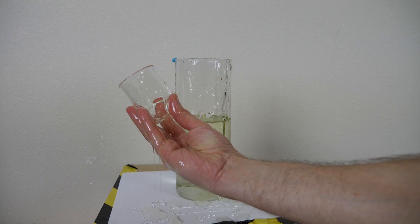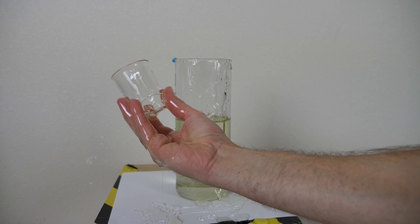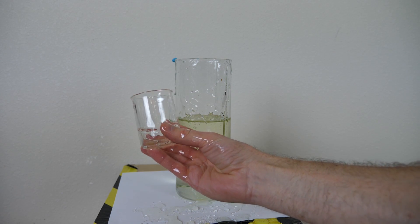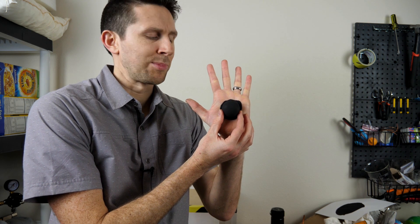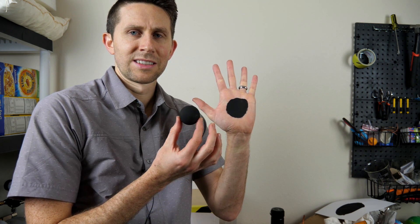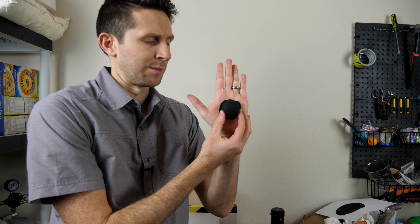So for something to be invisible, it doesn't mean that there's no light getting to your eyes. In fact, there's a lot of light getting to your eyes and it's all coming from the background. For something to be invisible, it just means that you don't know it's there because you can't differentiate it from the background. For example, here's a ping pong ball painted with Black 2.0 right in front of my hand with Black 2.0 on it. You could say in this case the ping pong ball was invisible.